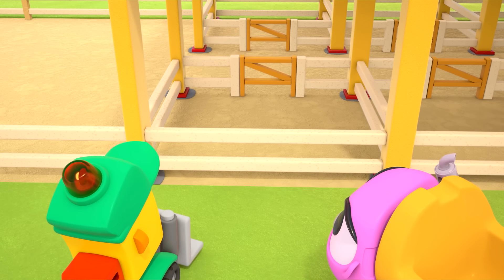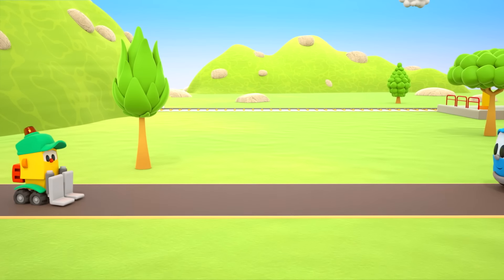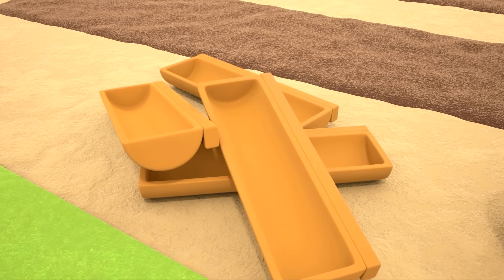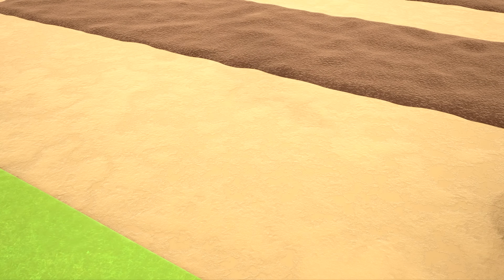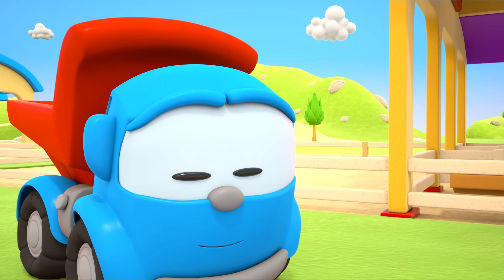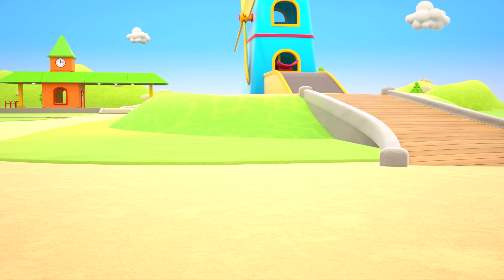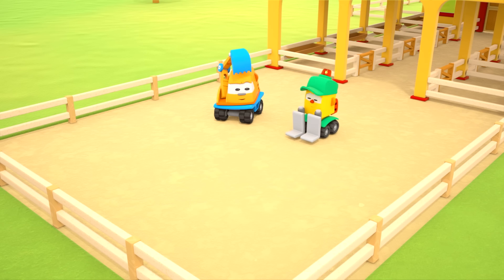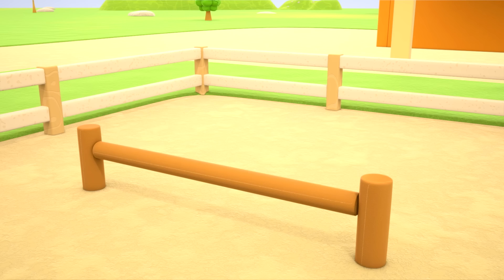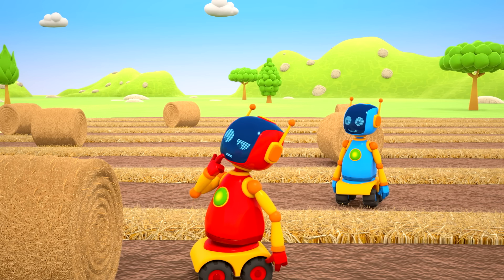Nice and cozy! We forgot the feeding troughs — that's right, they need to be attached to the pens. Which ones do we need? These ones here. The troughs are in place. Robots, can you bring us some hay, please? Now the horses can walk around and exercise here. They can jump over this barrier and drink over here. The red robot can't lift up the hay bale — it's very heavy.